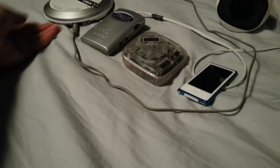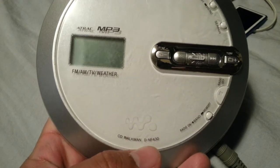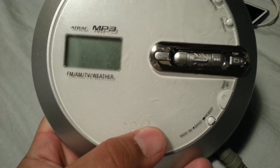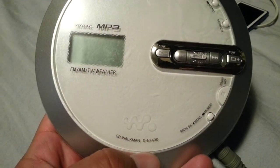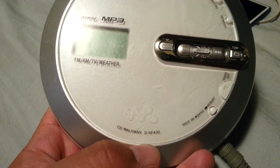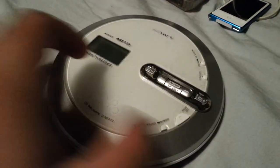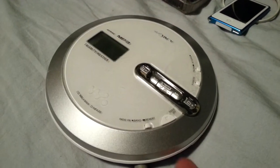Okay, I'm going to start off with the first one here. This is my Sony Walkman CD player slash FM slash AM TV and weather radio. The model number is DNF-430. It's really nice for radio — it's a really nice little thing. To open it, you open it on the side.